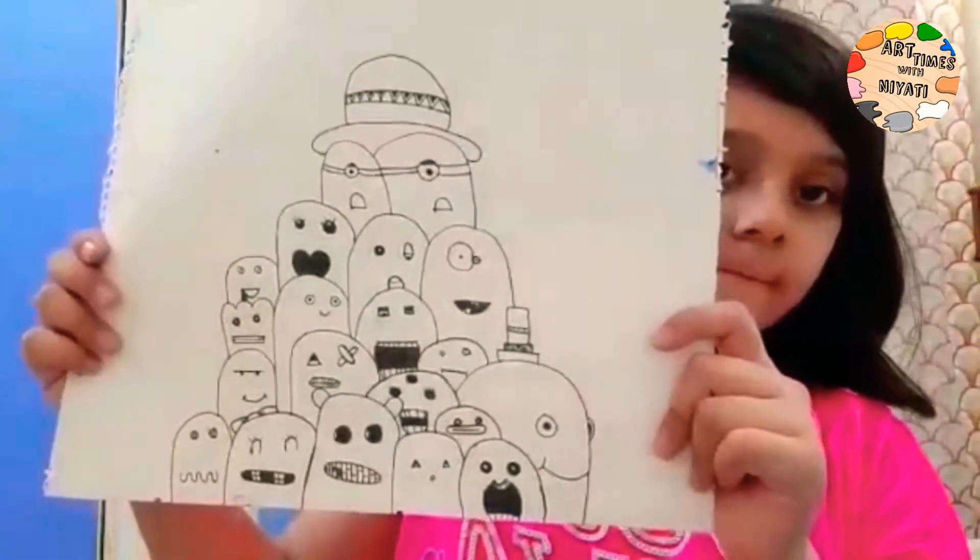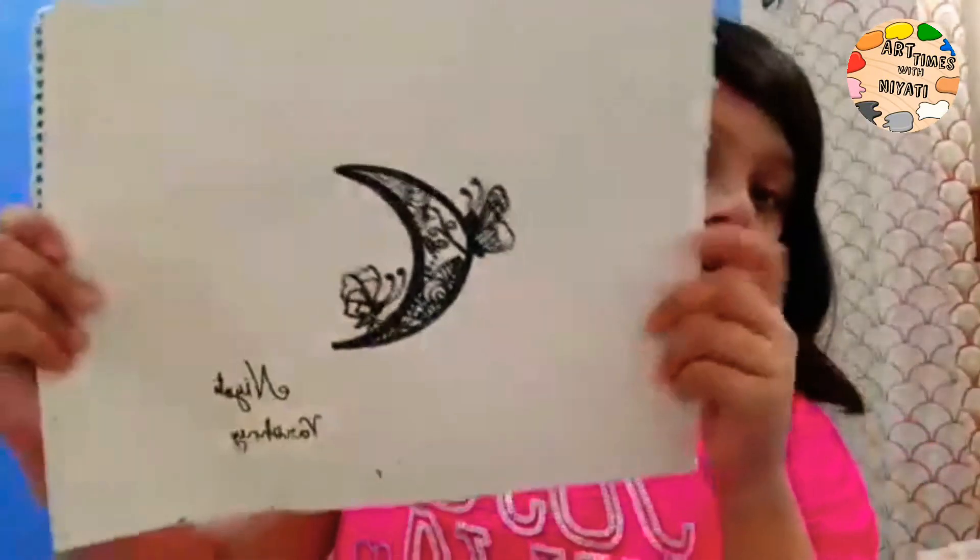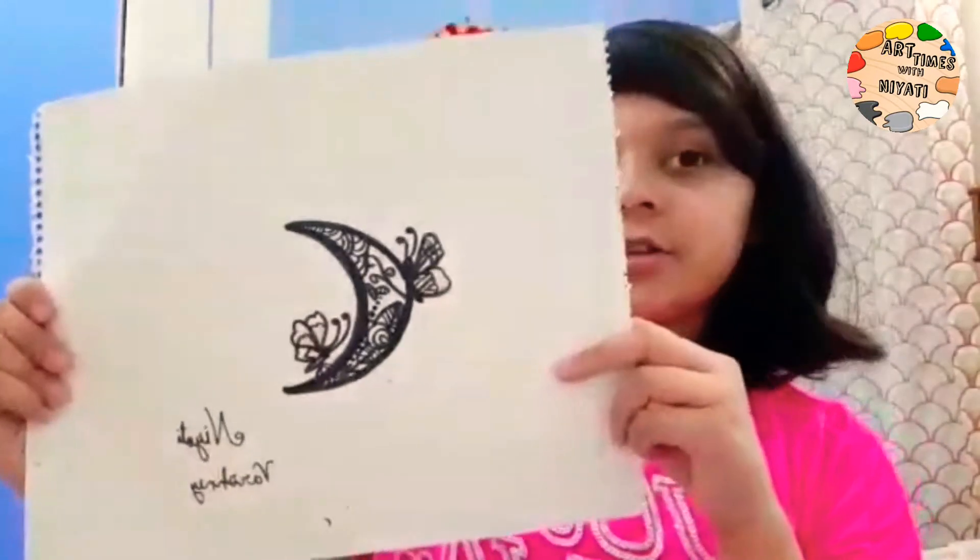One more monster drawing, and a moon with butterflies on it.